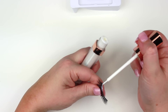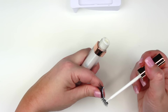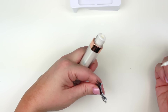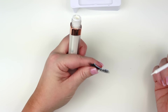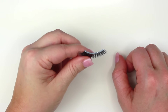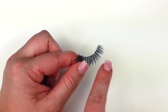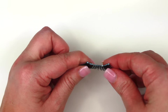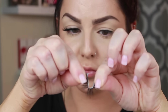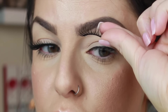For applying the lash glue, put a thin line right across the lash band all the way across. Apply a little more glue on the ends of the lashes because those can tend to pop off — you really want a lot of glue there so they stick all throughout the day. The lash glue is pretty white but it will dry clear. The key trick is to wait about 20 seconds; you'll start to see it gets a little more clear and tacky. If you apply lashes right after putting on the glue, it's just going to slip and slide.